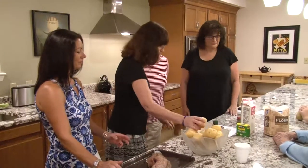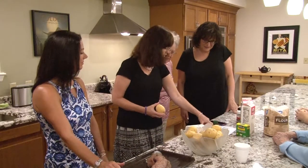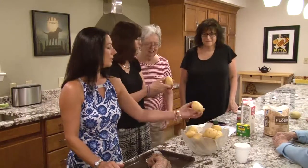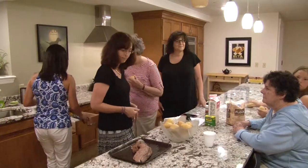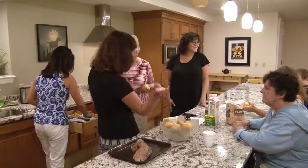According to this recipe, we need three large gold potatoes. We're going to peel those. Someone's joining us — welcome to the Golden Pan! We're making fish chowder.